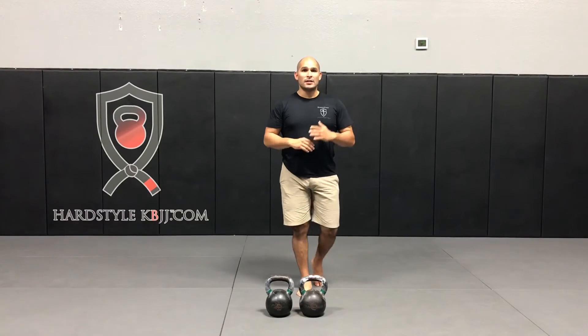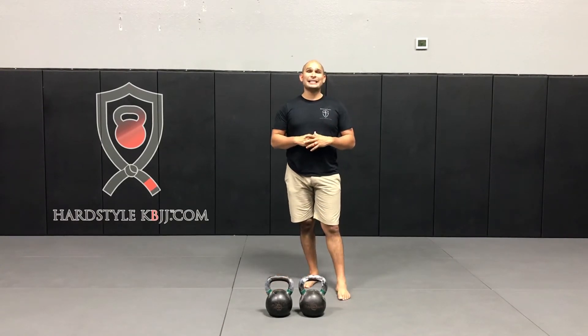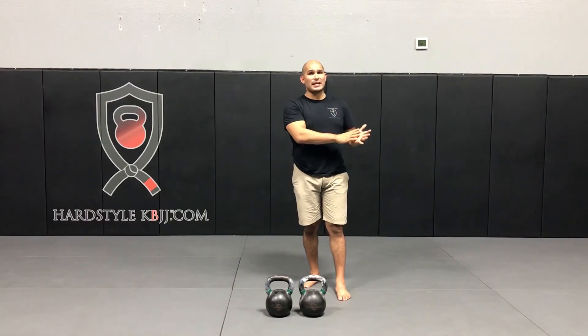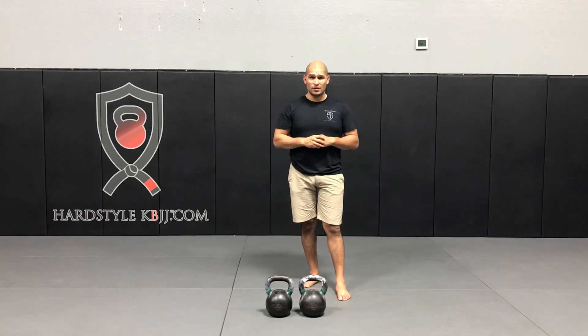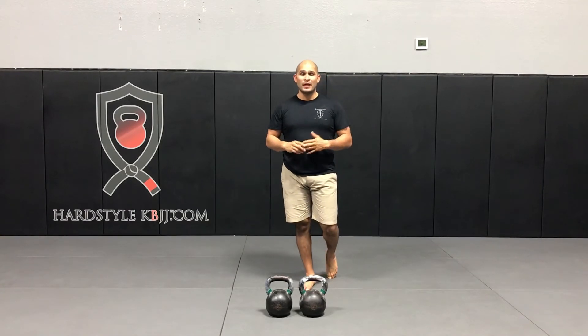You're going to be resting two minutes between each set. For kettlebell sizes, I recommend using a pair you can press at least ten times. For gentlemen, that'll be anywhere from a pair of 16s up to a pair of 24s. For ladies, that'll be anywhere from eight kilos up to about 12, maybe even 16 kilos. I'm going to run through the first two sets to give you an idea of how it's all going to go down, and then you get to join in for the fun.